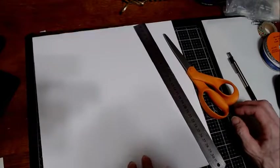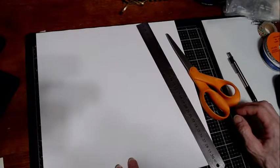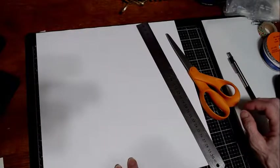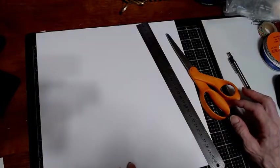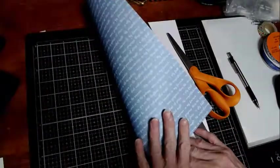You only need a 12 by 12 piece of paper to make one of these. You can use a brown paper grocery bag, craft paper, wrapping paper — something with a stiffer paper, not cardstock, although cardstock would work but it's difficult to find in 12 by 12. I just have a piece of scrapbooking paper from Michael's.